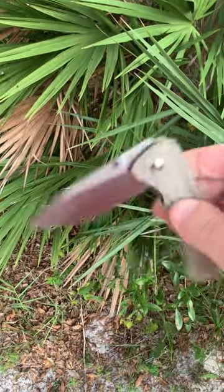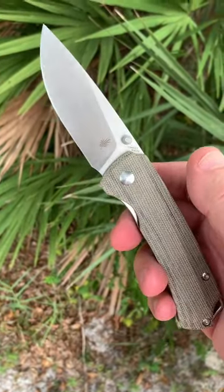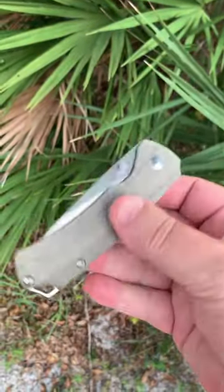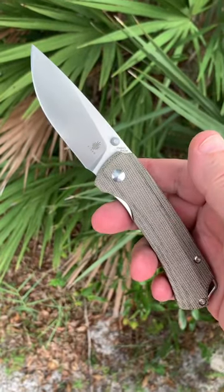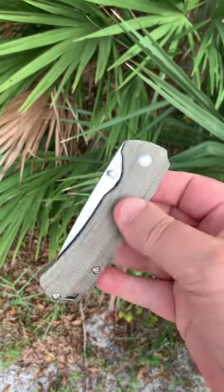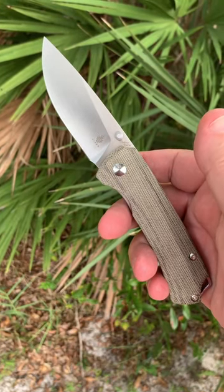Liner lock, easy drop. The T1 was so beautiful when it was a titanium model, but this is nice because it's so affordable and, you know, no snail trails. Deep carry pocket clip, right hand, tip up. But the T1 has always had great action on it, always been just right sized as well. A great design — just a good old usable everyday carry design.